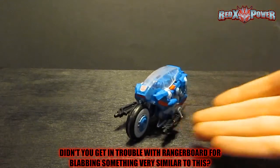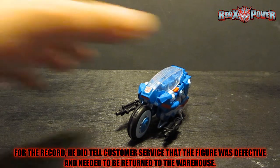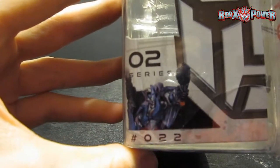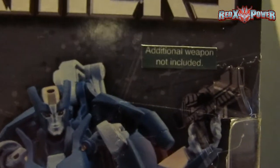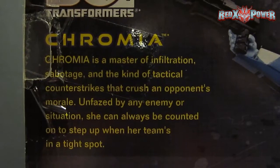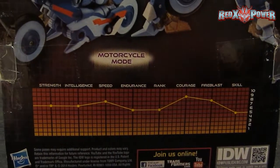So as you can see, this Chromia — my third figure — has two blasters now, so she's pretty accurate to the actual packaging. Generations Thrilling 30 packaging. There's Chromia. She's an all-bot if you haven't guessed. She's number 22 of series 2. There she is with two blasters. Hasbro's starting to throw up stickers now saying that the additional weapon, which is RC's, is not included. So I guess this would make the figure more accurate since she only comes with one blaster.